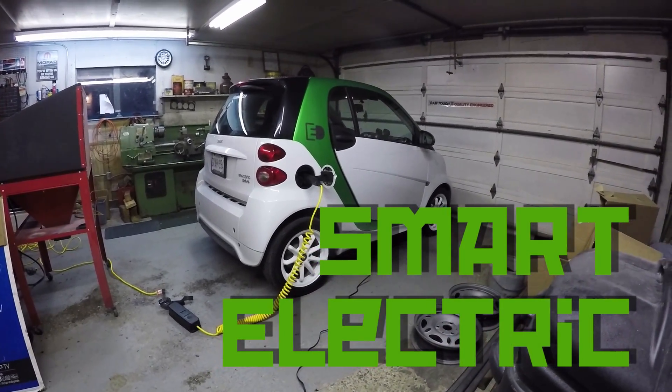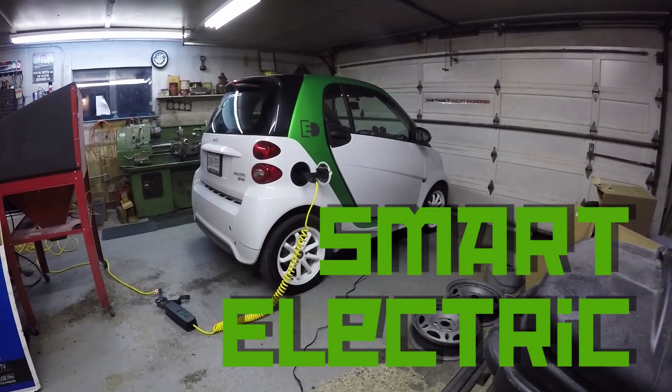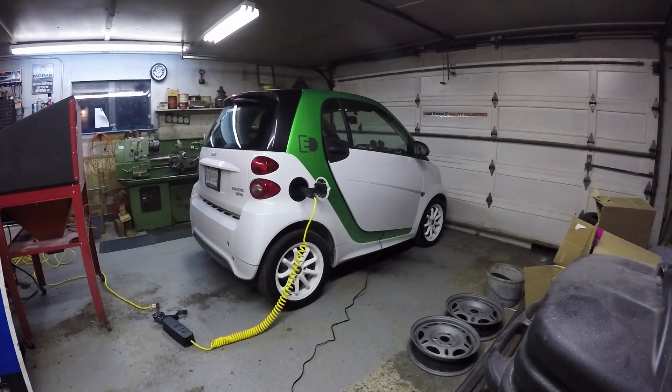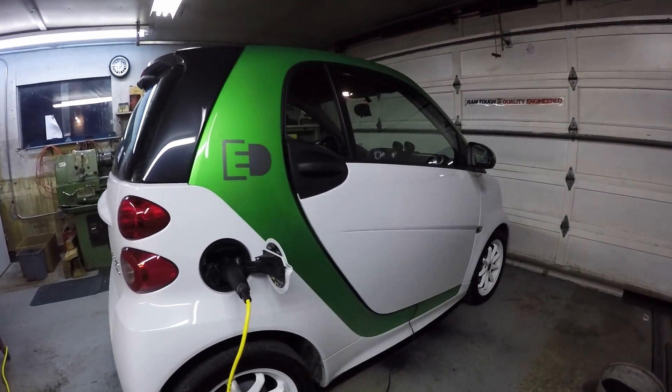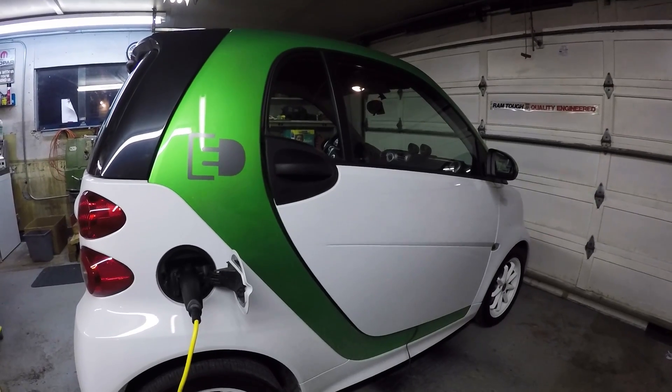Morning everyone. Just getting ready to head out for work and I thought I would share my new form of transportation. Check this out guys — this is a 2013 Smart for Two Electric.